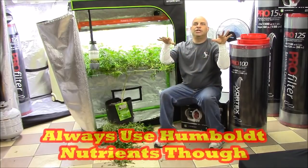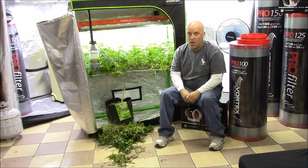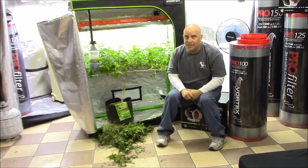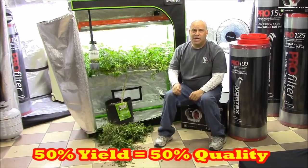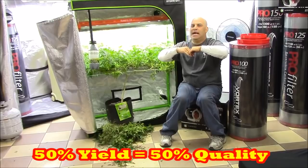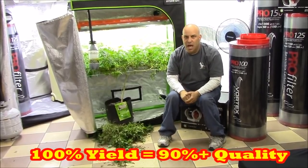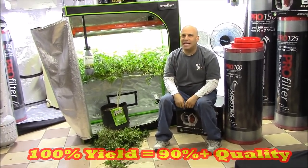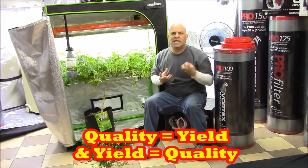Don't care which nutrient you use, don't care about none of it. If you just finish without any problems, that's 98% of the quality. That's why I tell you, I don't care if you're trying to grow the best bud ever, because if you got half the yield you were supposed to, then you were worrying about quality for nothing. Because when you get the right yield, I know that your quality is there — because you can't get the quality without the yield, and you can't get the yield without the quality.